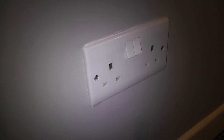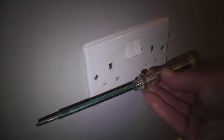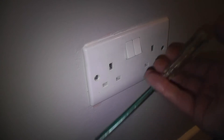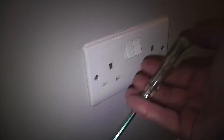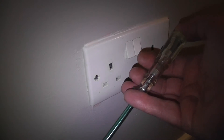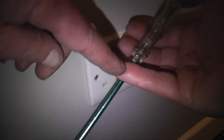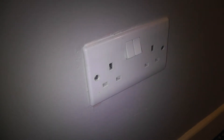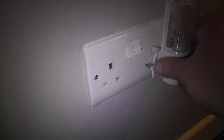The only thing you'll need for this is a screwdriver. This happens to be a phase tester — it has a little light in here. When you push it in and put your finger on the end, if there is electricity coming through, the little light will light up. But always think safety.